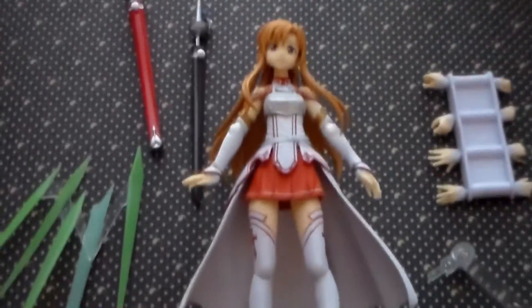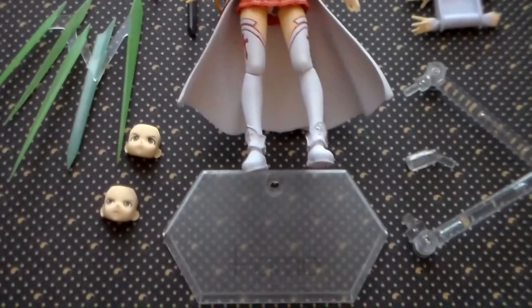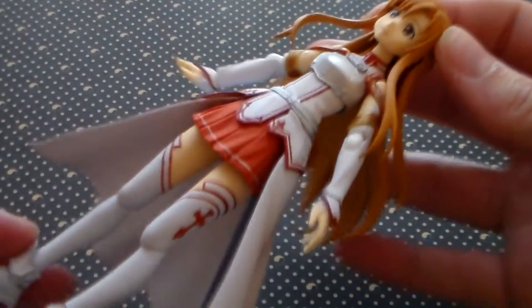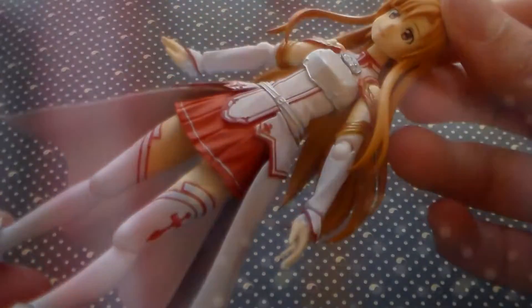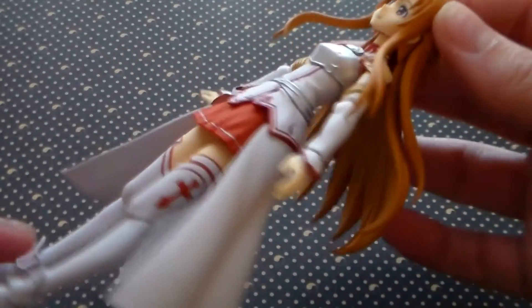Before we go on to details and articulation, I just want to give you an overview of everything that comes in the box. So here she is, our Asuna Figma. For the most part, her paint job is really well done, but I did notice a couple of white paint spots on her upper left arm, which I'm trying to show you here. But they are very tiny, so it's not that noticeable.